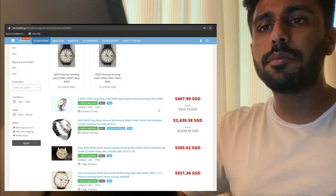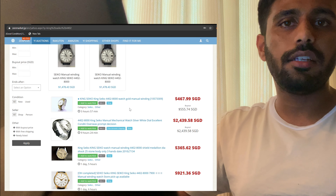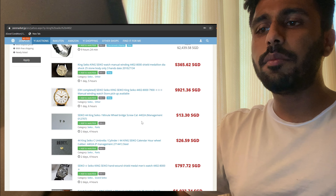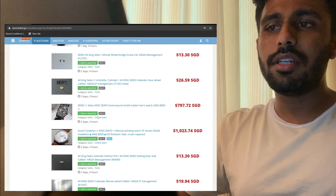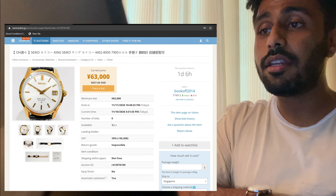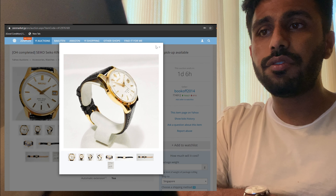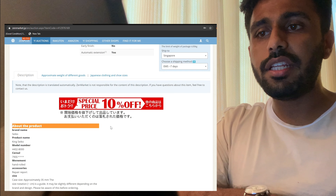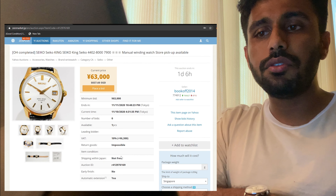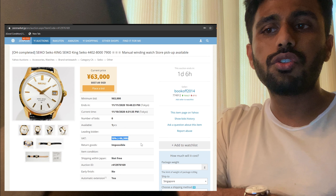The first step is to find a proxy service provider that you prefer. There are a bunch of them, and they all have a different pricing structure, so find the one that suits you best. The second step is to go to their website — for me, it's zenmarket.jp, and I'll leave the link below in the description. You would also have to sign up, but I have already signed in, so you can see my account over here.